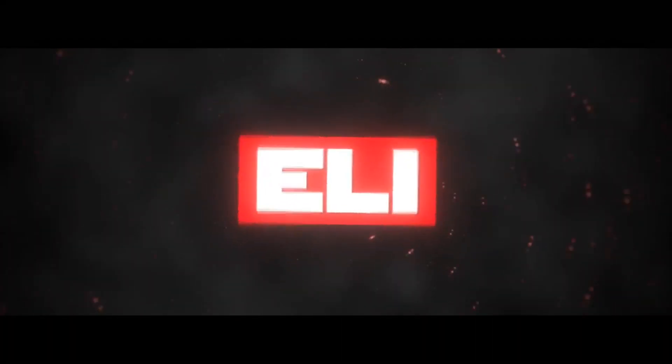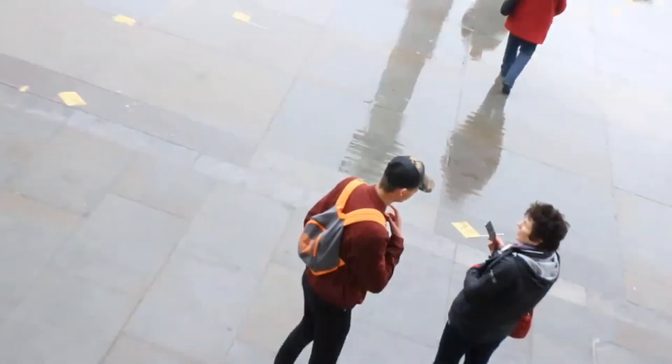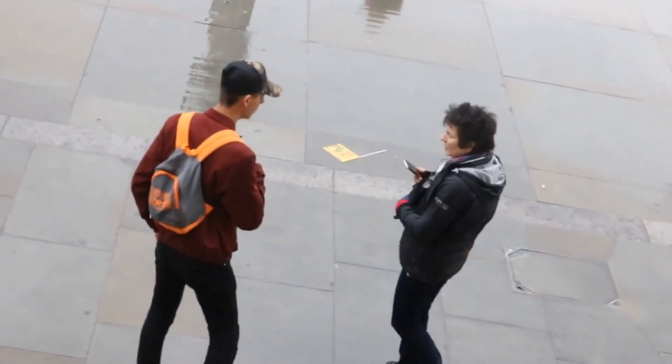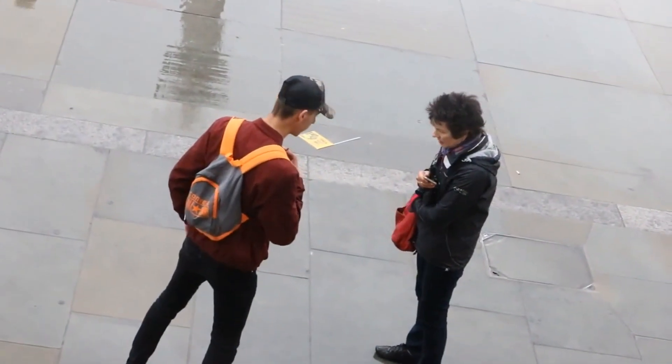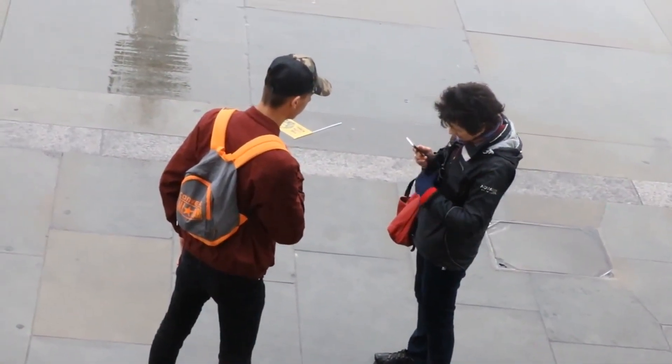Yo, it's your boy Eli and welcome back to another video. Today guys we are going to be doing comment trolling. So I went out to London and actually filmed a comment trolling video for you guys — it was amazing, so that's what you're going to be watching now. Excuse me, I think you dropped your pocket — your pocket, yeah. I think it's on the floor somewhere, I saw it drop.